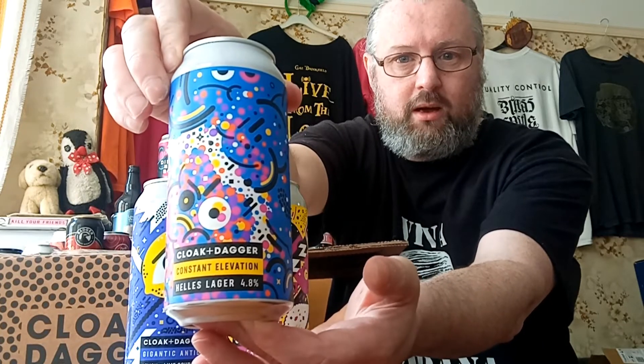Then there's 'Constant Elevation' — a four point eight percent Helles lager. I've been getting into different lager styles a fair bit recently and Helles is probably one of my favourites, I think.